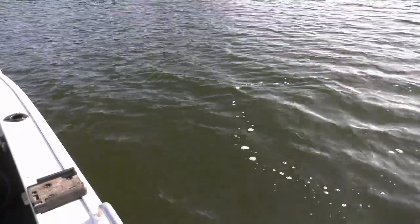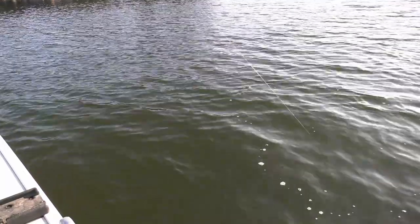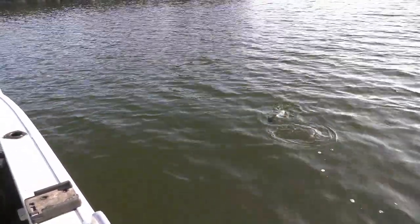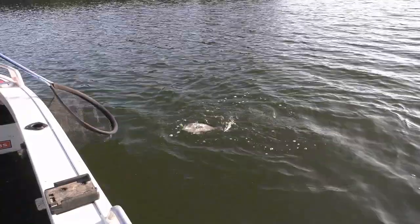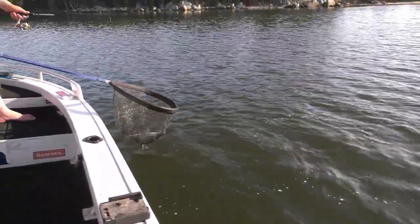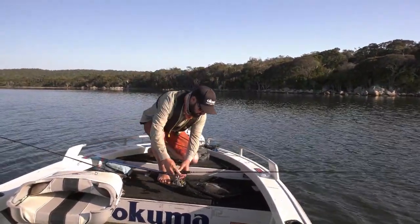Come on fella, up you come. There's no snags around, there's nothing to get caught up on the bottom, so you can just play them out. When they get up, then you won't pull the hooks out of their mouths. There he is. Get him under the net. Knotless landing net — it's just such a handy item to have. Your hooks don't get caught up in it, and it's really good for the fish, particularly their slime coating. This one's just a rubber mesh net.